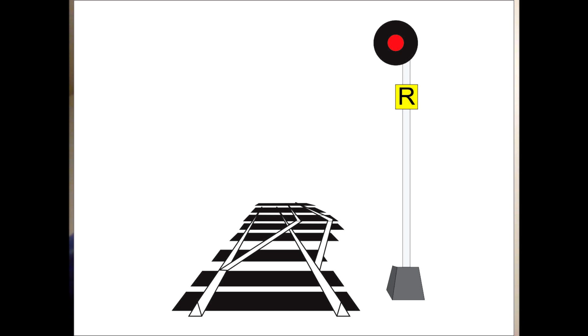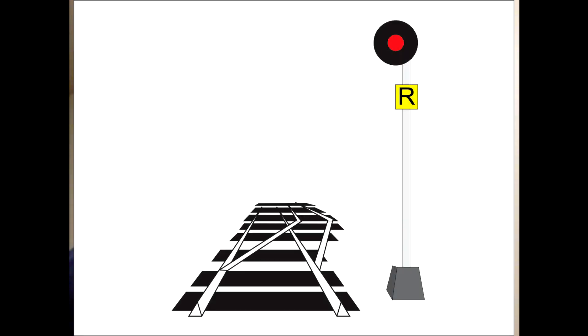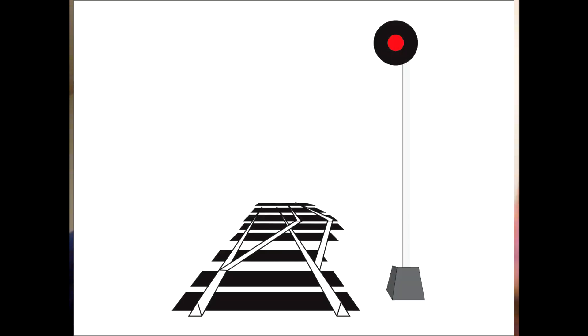We get paid to ship cargo, not park the cargo on the rails. So they put an R-plate on the signal mast — a cheap fail-safe upgrade to the pre-existing system. If the signal is red, the R-plate upgrades it from a stop-and-proceed signal to a restricting signal. The train still has to be on the lookout for other trains, broken rails, etc., but now we don't have to stop at the signal. If the R-plate falls off or is covered in snow, the red signal reverts back to the safer stop-and-proceed signal — it's a fail-safe upgrade.